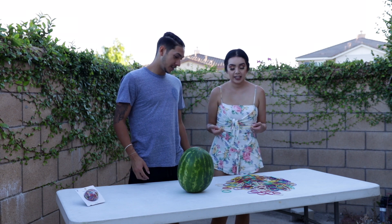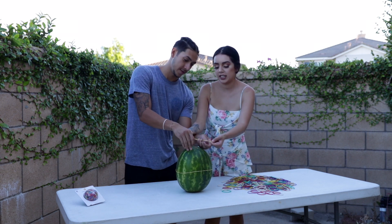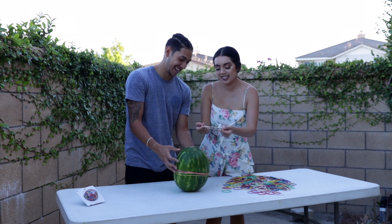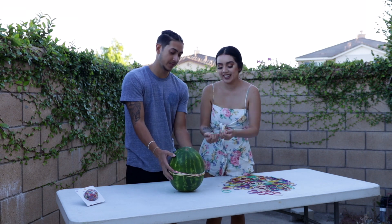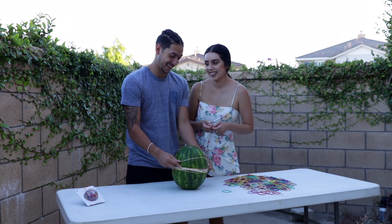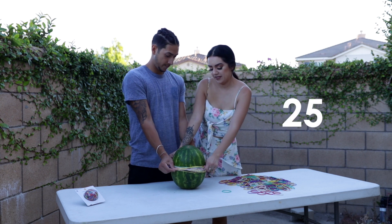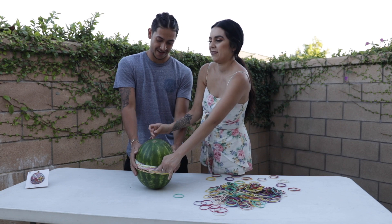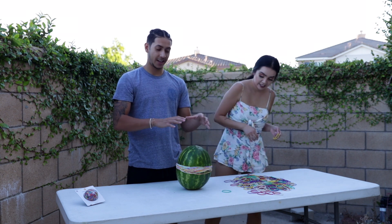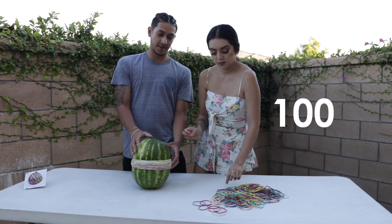All right, let's go. It's tight. We're doing multiple at a time. Fifty. It's kind of falling over but it will eventually flatten out. All right, 100. All right, 130.